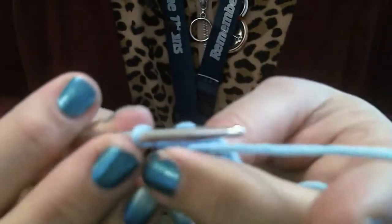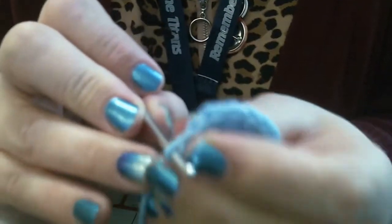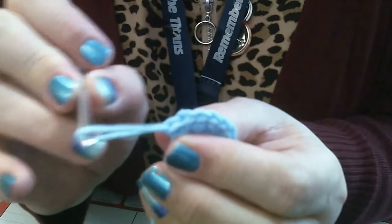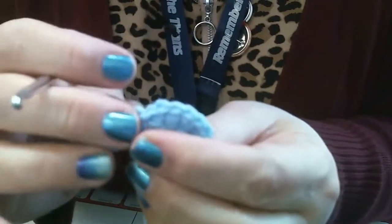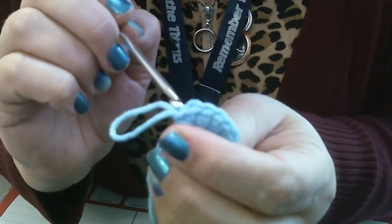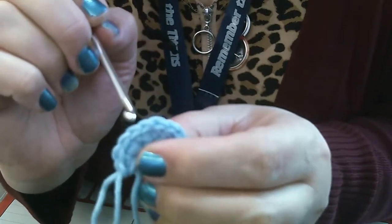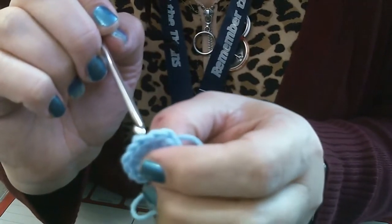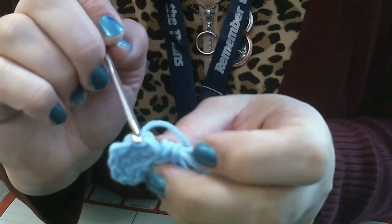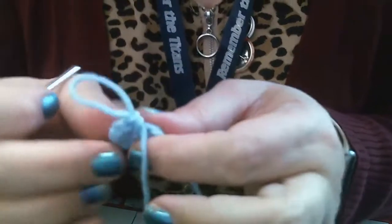I just did my last stitch, so I'm going to count my stitches to make sure I did it correctly. I'll pull my loop a little bigger so it doesn't come undone and count my V's around the circle — I should have 12. Counting: one, two, three, four, five, six, seven, eight, nine, ten, eleven, twelve. I have 12 V's, which means I have all the stitches I need for round two.